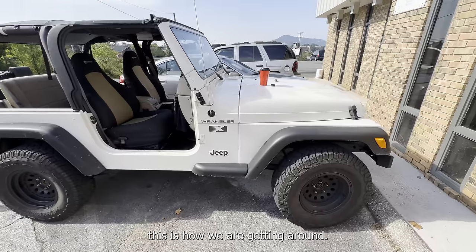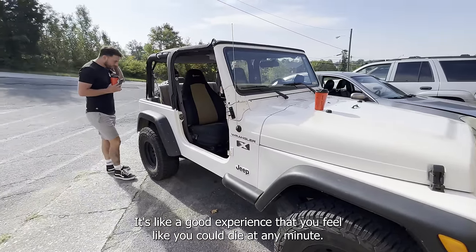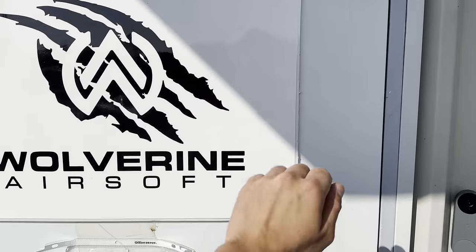We are flying off to America to play at a milsim at the Guardian Center, but first we head to the Wolverine factory and get our guns built.